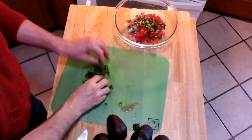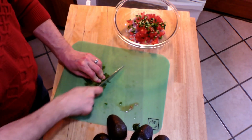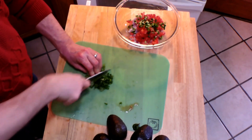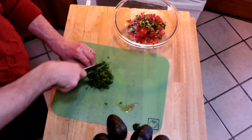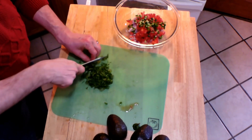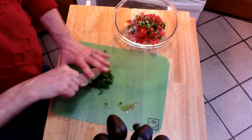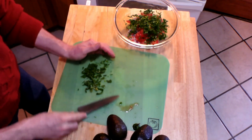Next comes the cilantro — if you like cilantro, of course; if you don't, just don't use it. We love cilantro and use it in all our Mexican dishes, and Indian dishes as well actually. Give that a nice chop. It always gives a great fresh taste, as does the lime juice — I think that's always extraordinary. Just going to toss that into my bowl.